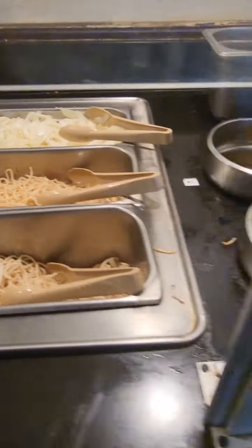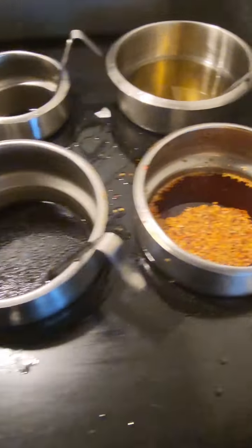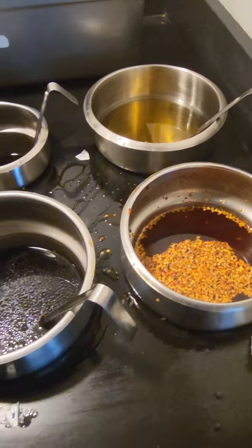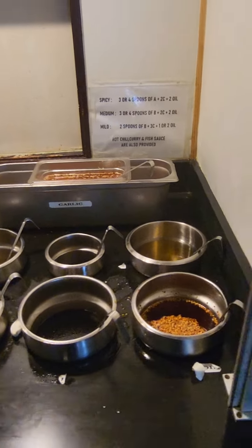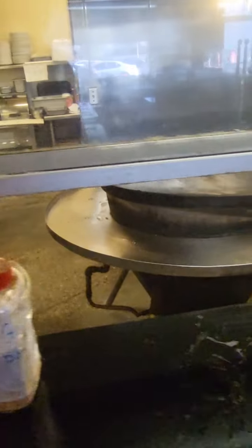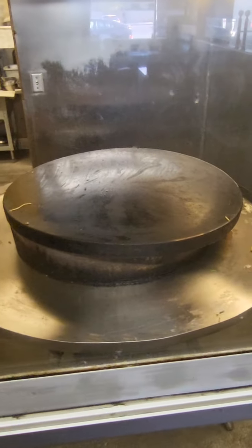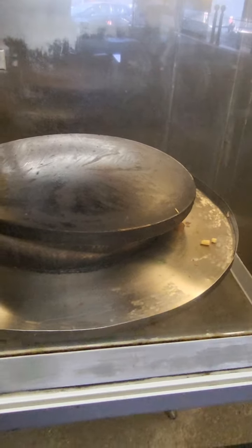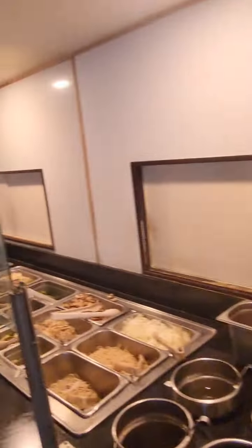Then you season it with these different oils to choose from — these various oils. Now that you've got everything piled up in a bowl, you take it over to this workstation where a round grill is used to prepare your meal. That's how Mongolian barbecue goes down.